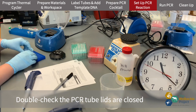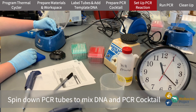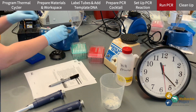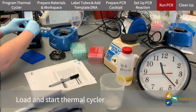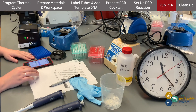Once I'm done, I make sure the lids of all the PCR tubes are sealed. Then I quickspin down the PCR tubes and load them into the thermocycler.